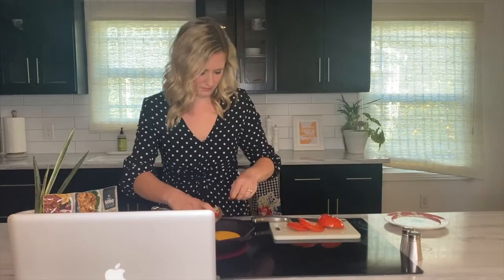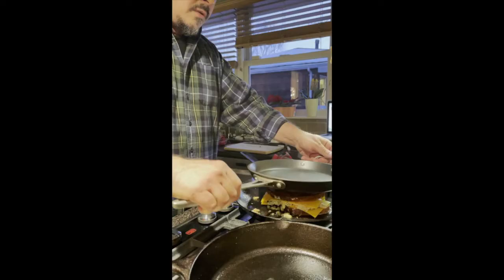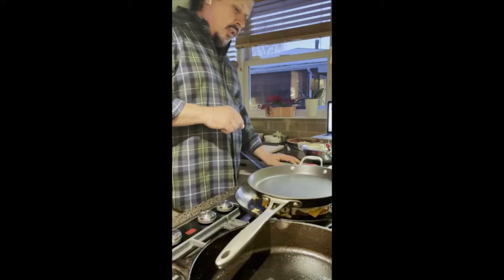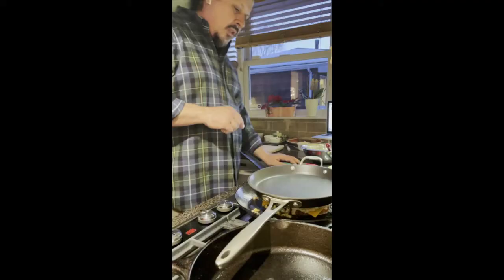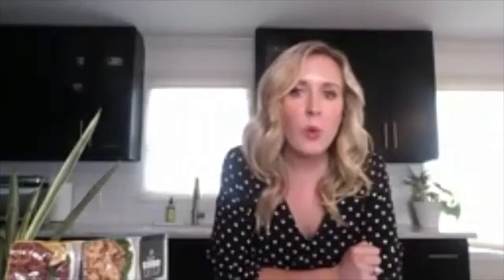You want a nice golden color on that. You can already see the cheese starting to melt. We're just going to put a weight on it here — this is just going to help the melting and compact it really nicely. And then I'll show you a little trick: we're going to add just a little bit of water in the pan, which will create some steam. That will also help finish the melting of the cheese.